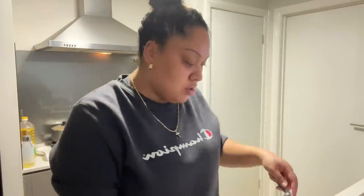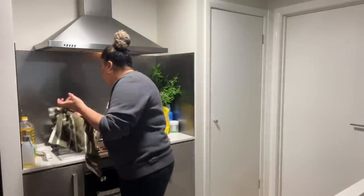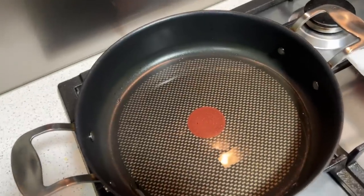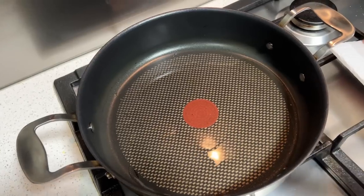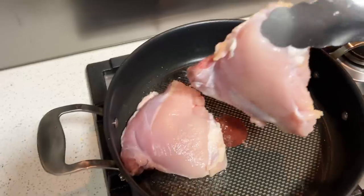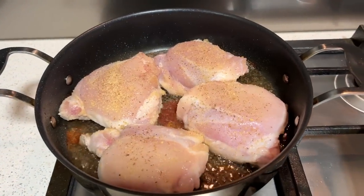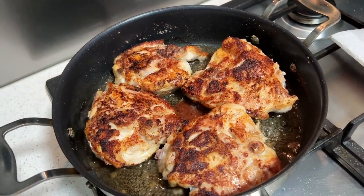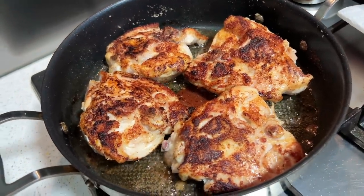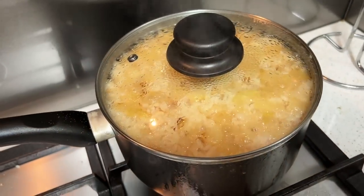Now I'm going to quickly wash the chicken and show you how I season it. For time purposes I quickly seasoned it — all I used was salt, pepper, onion powder, and garlic powder. The frying pan has oil in it on medium-high heat. I'm just going to put the chicken seasoned side down. I've got four chicken pieces in. After about five minutes I flipped it — that's what it should look like. That's the rice too — it smells delicious, you can see all the onion bits.